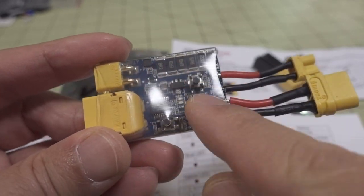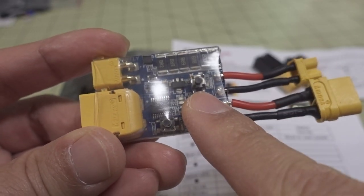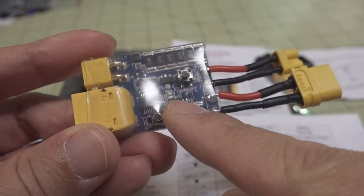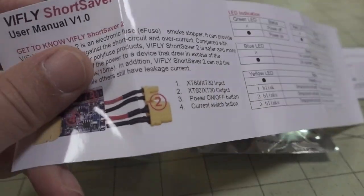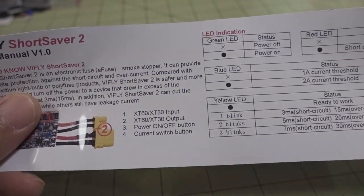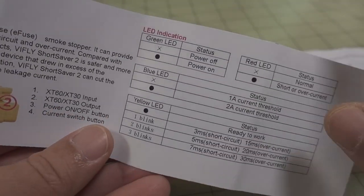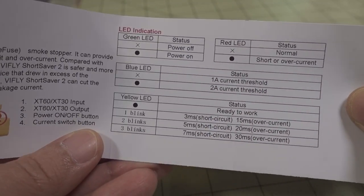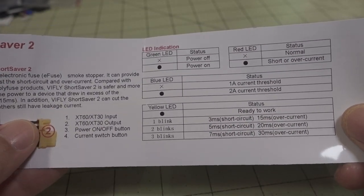They've now added some buttons to the board that let you do that with some clicks instead of having to take the heat shrink off and do the solder bridges. Looking at the manual and specs, for the most part it hasn't really changed a whole lot — they've just added some LEDs and buttons to change the settings.